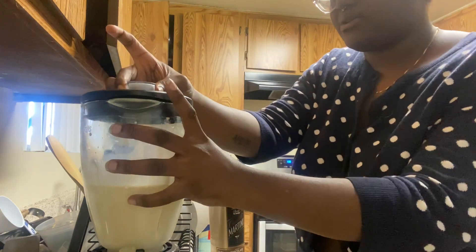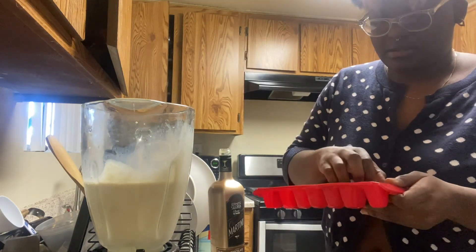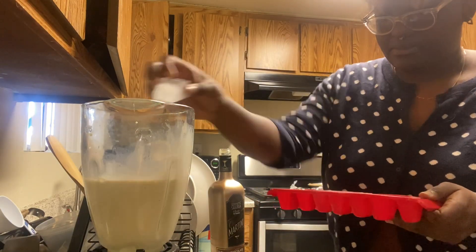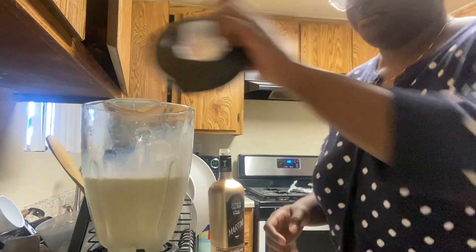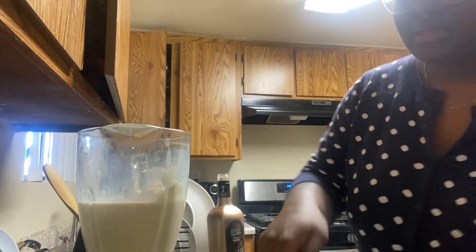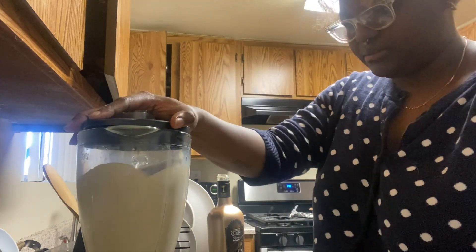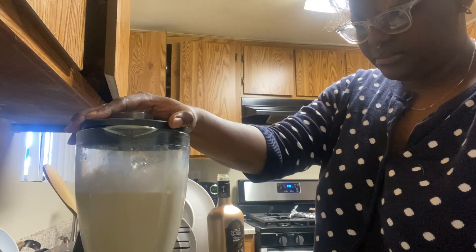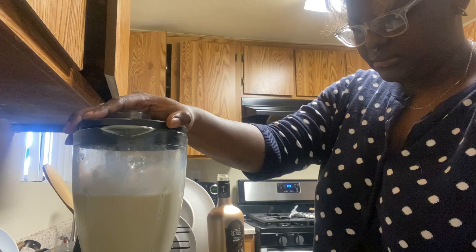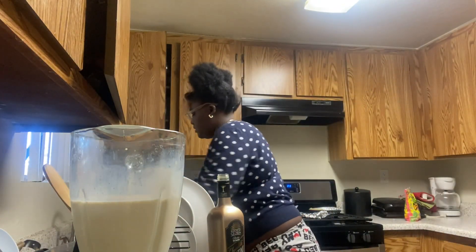Okay, it does need more ice. Let's flip out the ice, add about three more cubes — see what happens. I'm gonna add a bit more eggnog ice cream because the consistency isn't quite right, and then one more ice cube. Let's blend it. There we go — that looks pretty good.